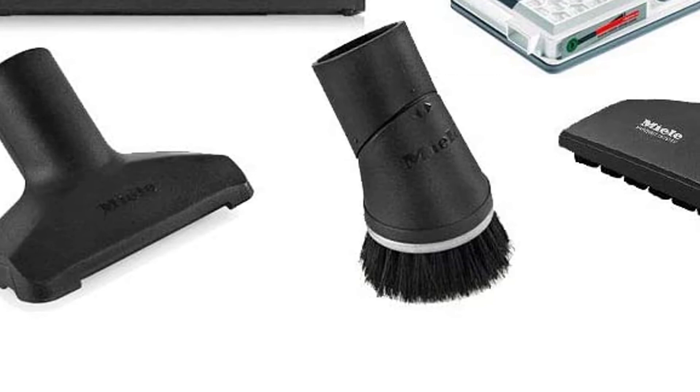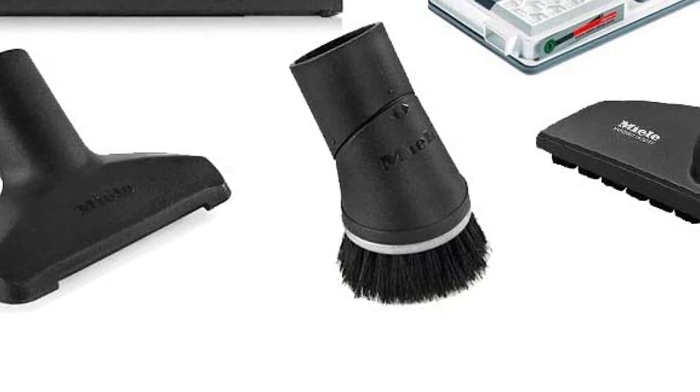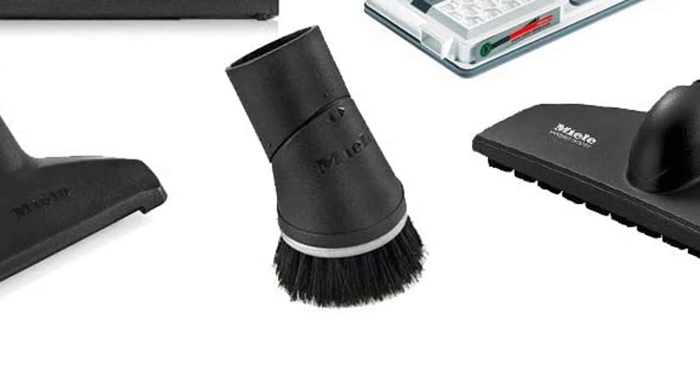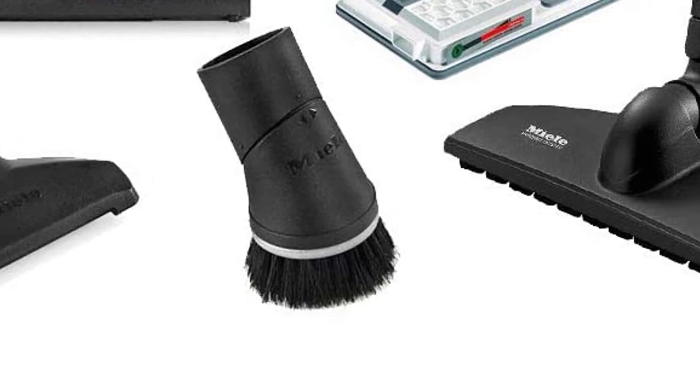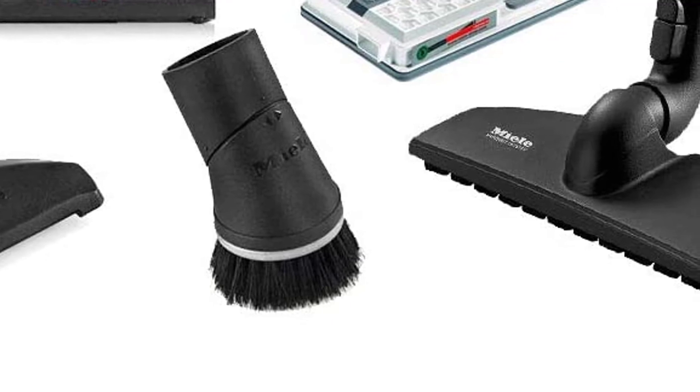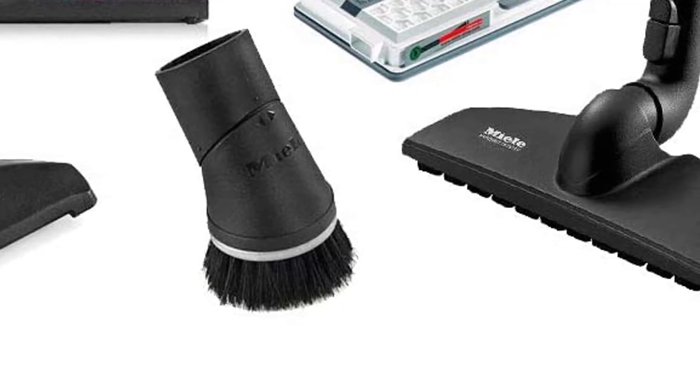To ensure that the Calima cleans your floors instead of marring them, Miele fitted this canister vacuum with rubber wheels. There are also locks on the wheels to prevent it from moving when you don't want it to. Plus, there's a dense ring of rubber around the perimeter of the Calima to stop it from leaving marks or receiving damage when accidentally bumping into other objects.